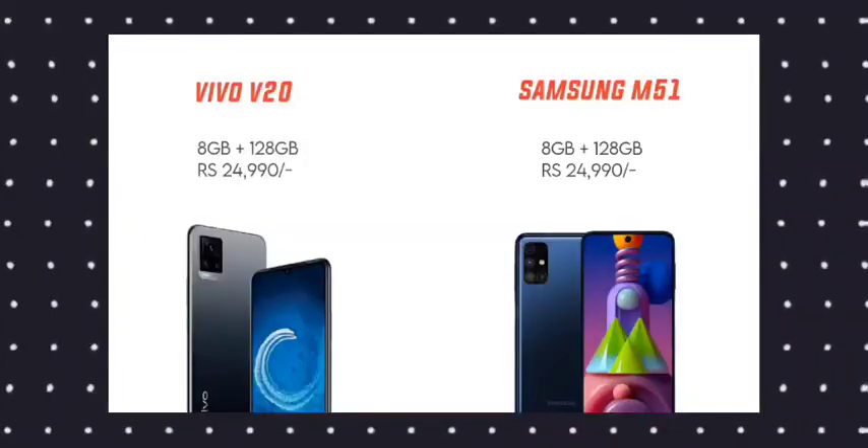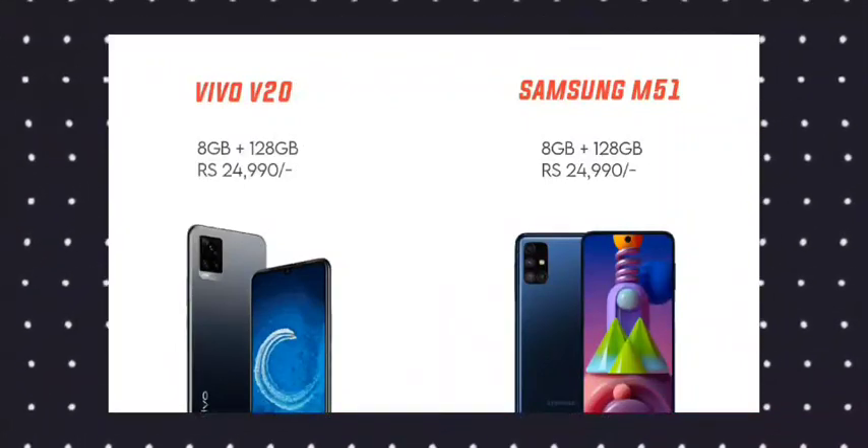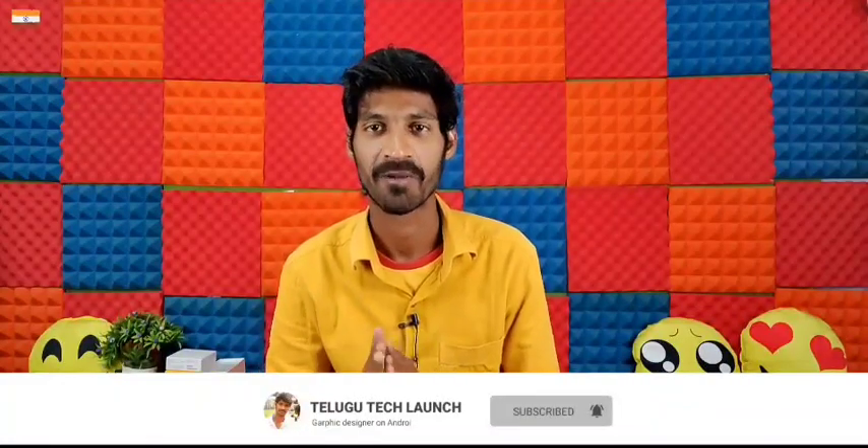Hello friends, welcome back to Telugu Tech Launch. I'm going to do a comparison video today. I'm going to show the Vivo V20 2021 edition and the Samsung Galaxy M51, covering the camera and processing speed. If you are watching my channel, please subscribe and activate the bell icon. Please like this video. Let's start.